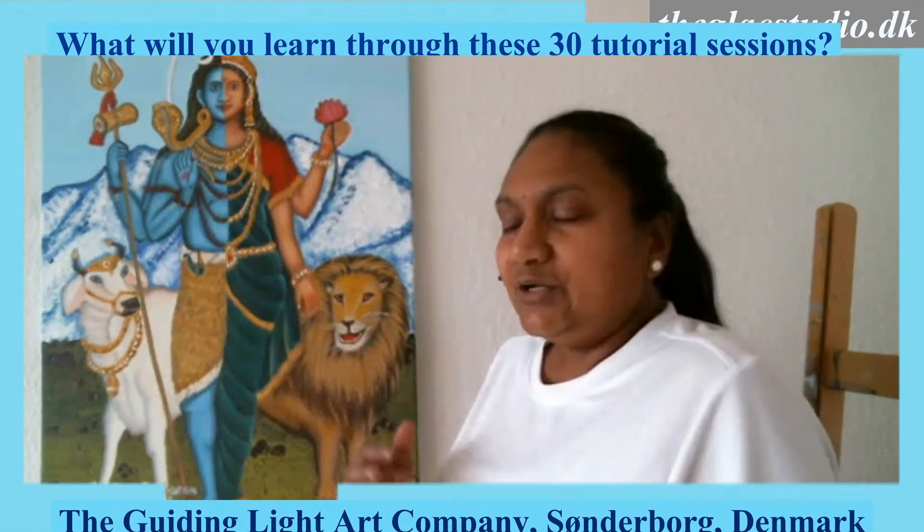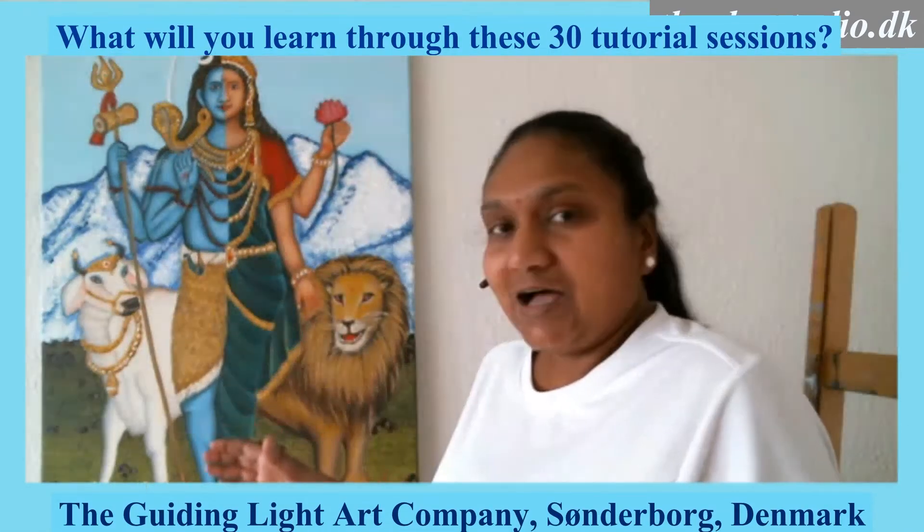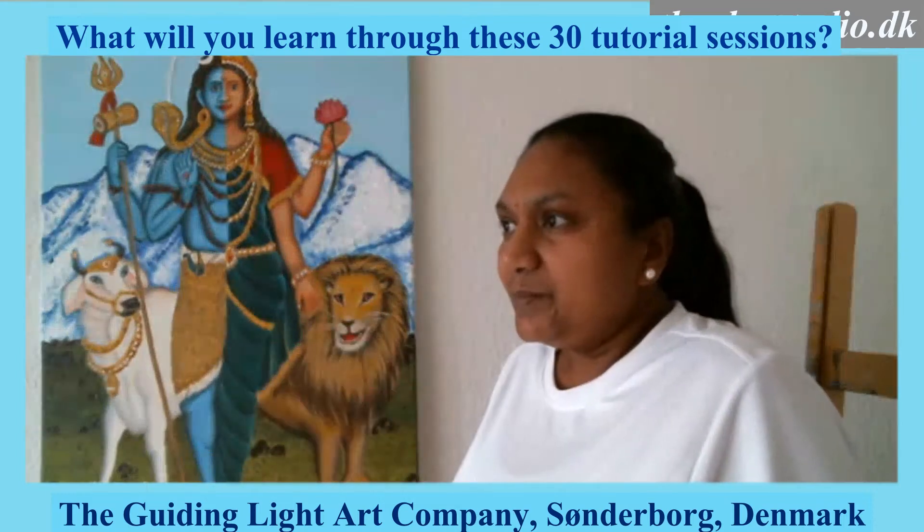This also supports many thought processes around accepting people from different sexual orientations or different backgrounds. So it is a powerful message that you are giving while attempting this painting. In these 30 classes, you will learn how to structure such a complex painting, divide it into hours of work, and do it section by section.